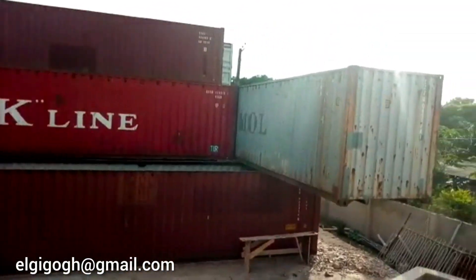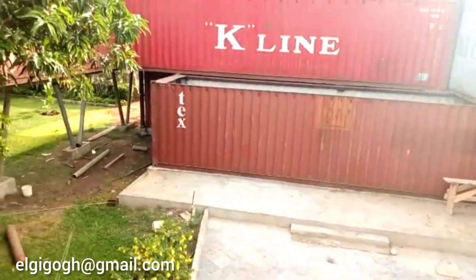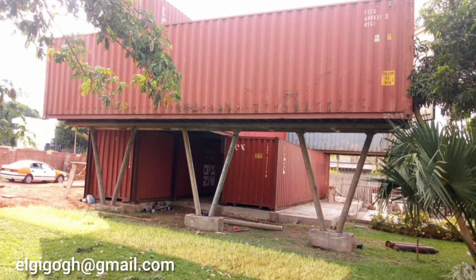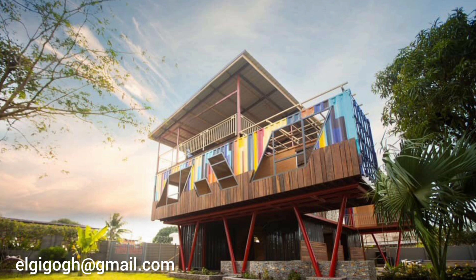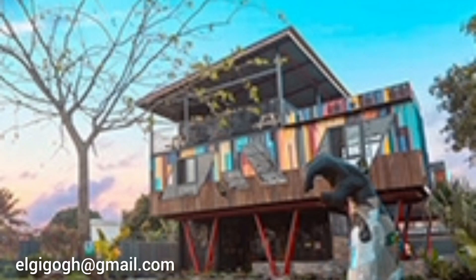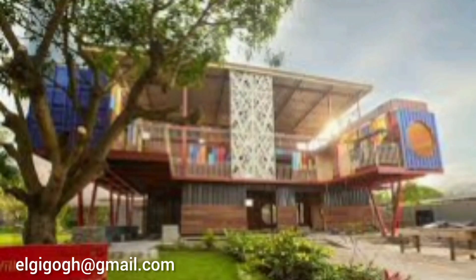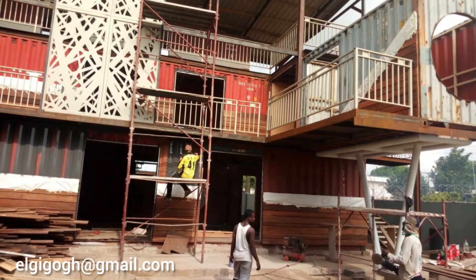Before that, something came across — a subscriber asked me to send pictures of my contractor building a container school here in Accra. When I did that video, I was around 1K subscribers and now I have like 4K subscribers, so most of you haven't seen that video yet. I'm going to put the link in the description box. If you are interested in container building, my contractor did this — check it out, and it will appear at the end of the video as well.